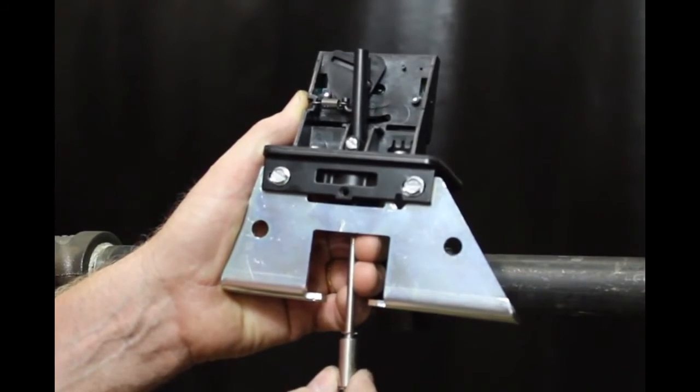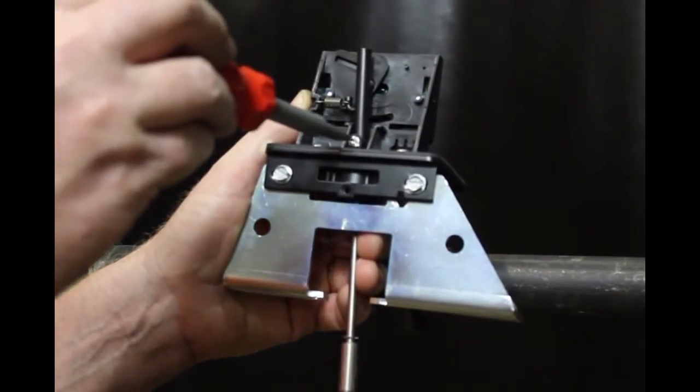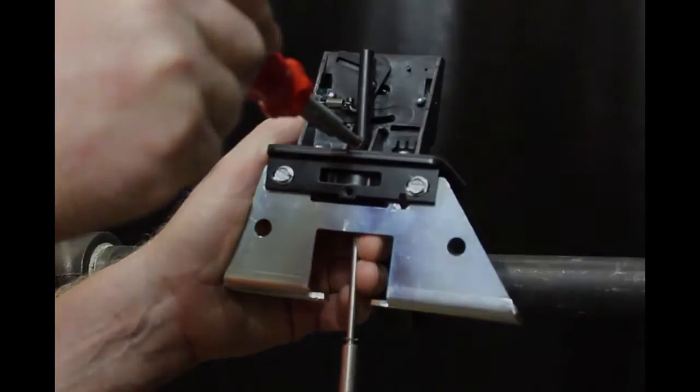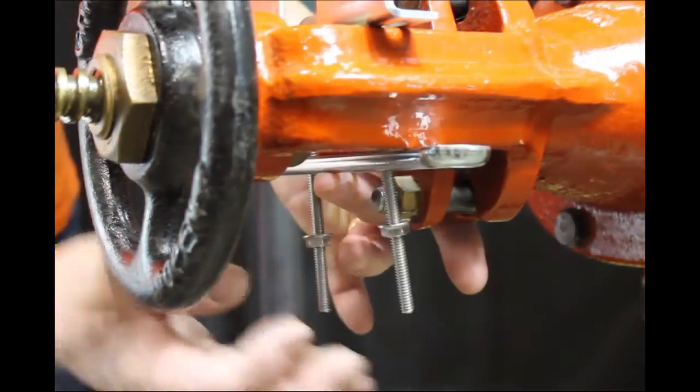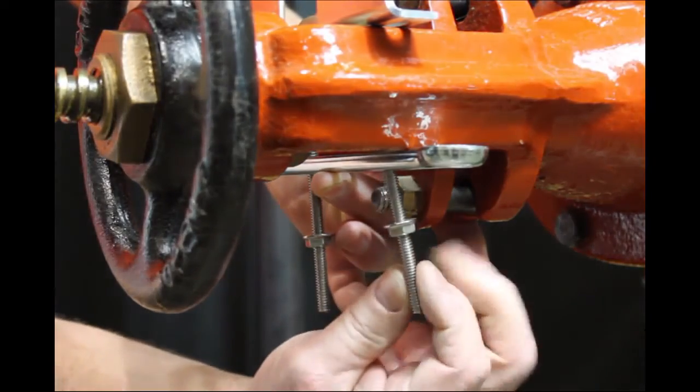Just loosen this screw and slide the lever out so that it is just past the valve stem, then retighten the screw. Mount the OSYSU with the carriage bolts and clamp bar. The carriage bolts can be inside or outside the yoke, wherever they fit best.